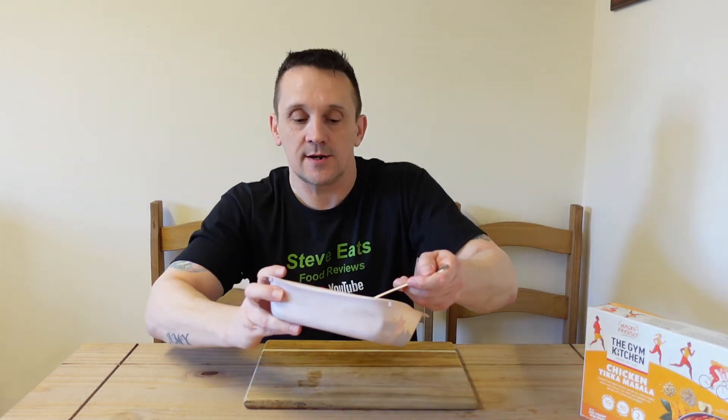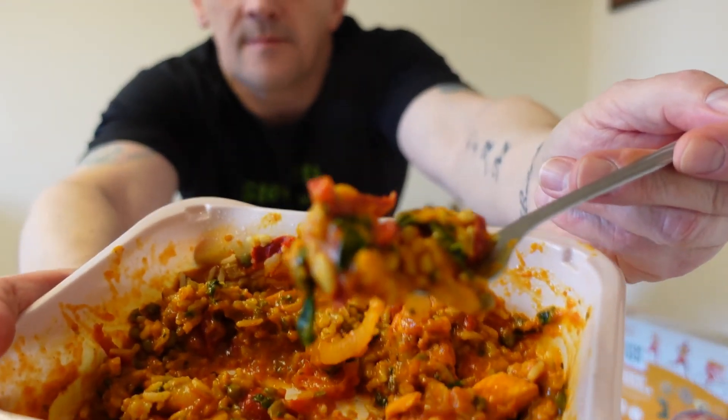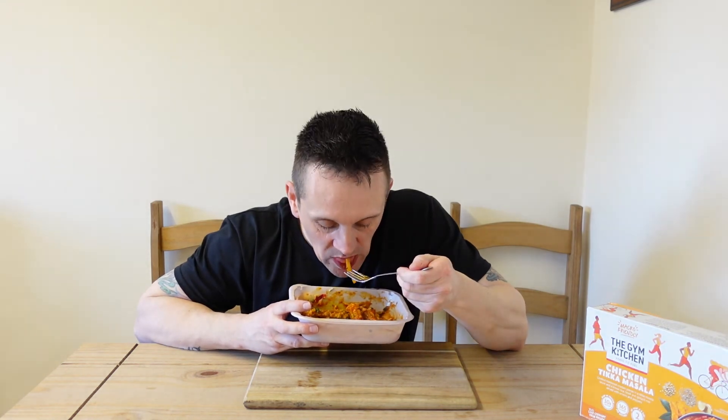I'm going to try the rest of the range from the Gym Kitchen over the next couple of weeks. So tasty — the sauce is just incredible. I've got everything mixed in: the rice, the sauce, the meat — it's just absolutely delicious. There's definitely no skimping on flavour. And 30 grams of protein — loving that.